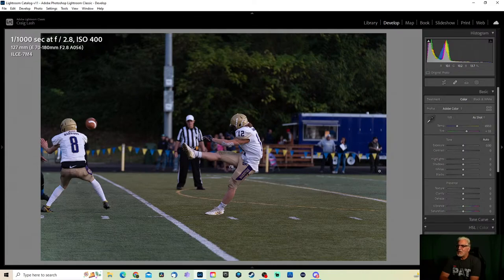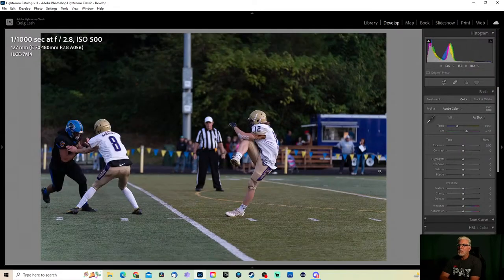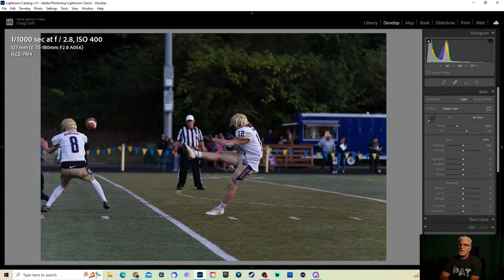I did have face and eye detection on, but when they have their helmets it doesn't work quite as well. When I shoot volleyball and basketball, yeah. The Sony A74 just released a software upgrade — the auto eye focus is supposed to be even better than it was. I did have some issues with it in the past where it would start on the eye and then the guy would go up for a jump shot and the next thing you know it's focusing on the elbow.